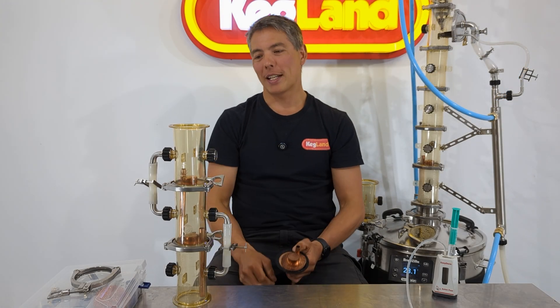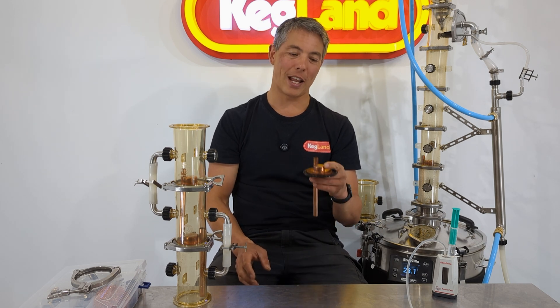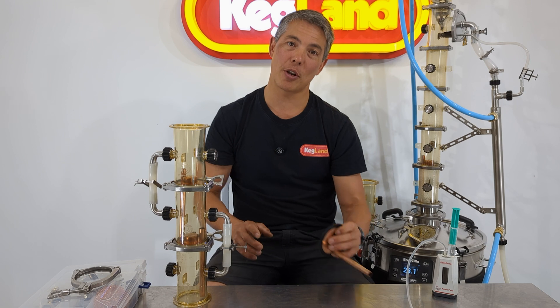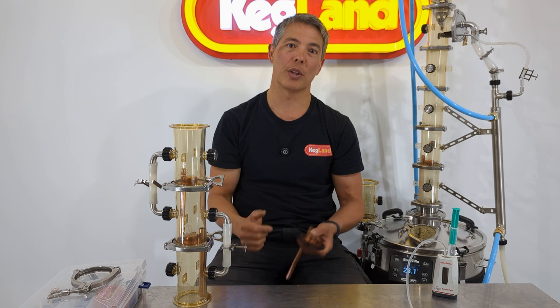The more plates you stack up, the higher the ABV you're going to get. Some of you might be thinking: can I use this for making neutral vodka or gin base? Really it's not the most effective tool for that job. It is very effective for stripping runs — using some plates there is a good option, and they're easy to wash. But if you're trying to make pure neutral spirit, you need a lot of bubble capper plates to reach the 96% azeotrope, and a packed column with something like SPP will get you there much more effectively.